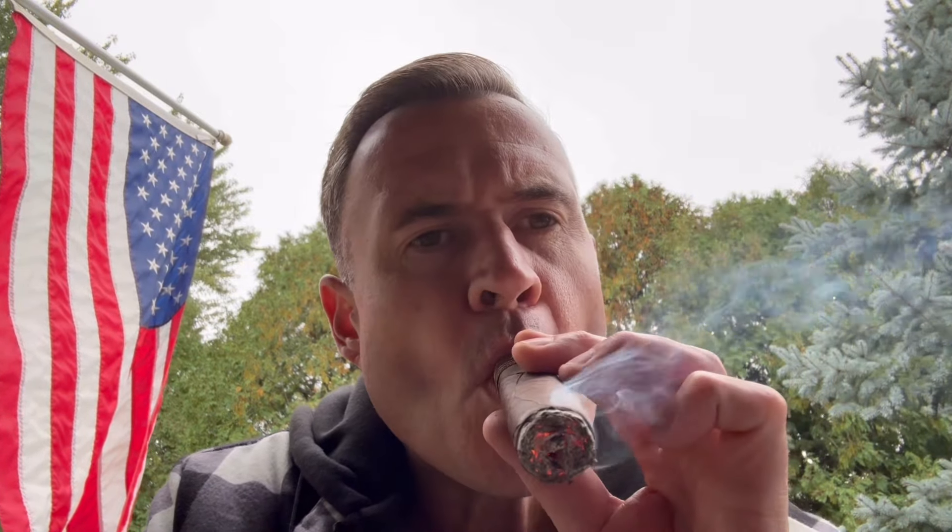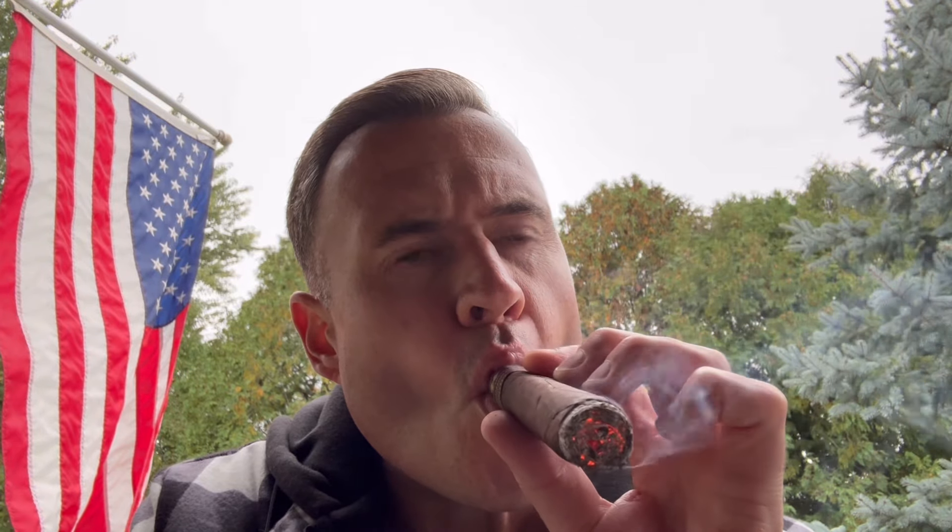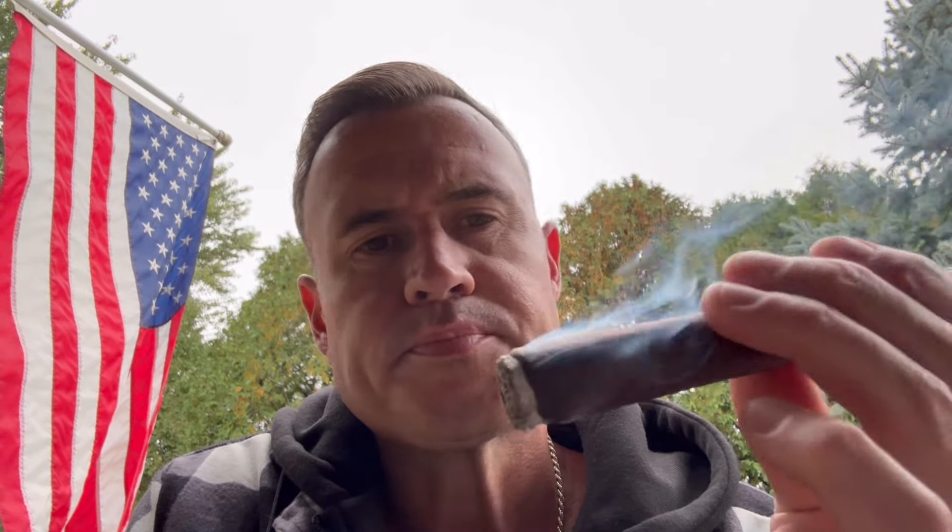Wow, so good. A lot of pepper and a lot of chocolate, cocoa notes on the retrohale. Has anybody ever had anything from La Flor Dominicana? Has anybody ever had a Chapter One? I know they have a Chapter Two — they may even have a three or four. I definitely need to get my hands on a Chapter Two as well.